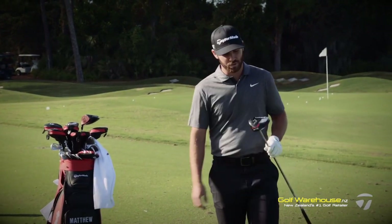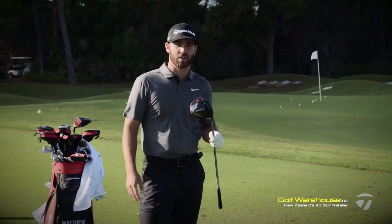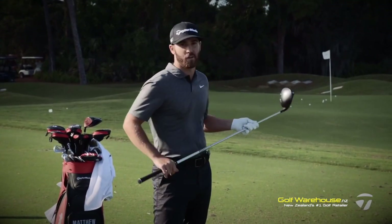Hey guys, Matthew Wolfe here with the new Stealth Plus Driver. I'm just going to give you a little tip on how to get the most out of your driver and how to hit the ball the farthest and the straightest.